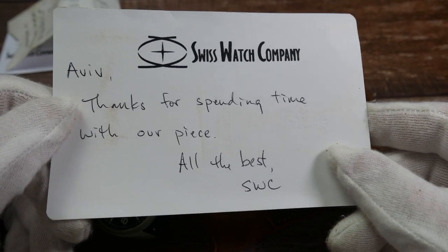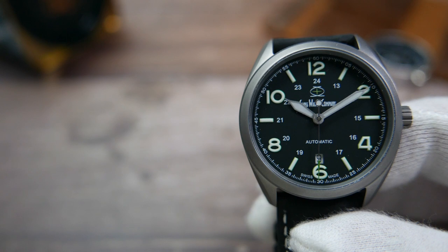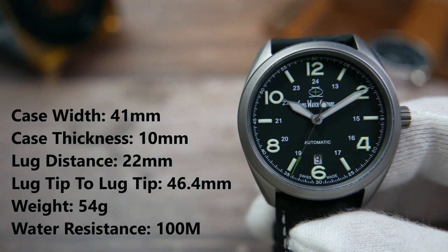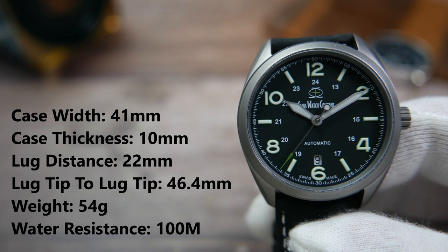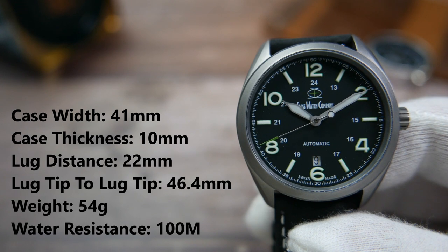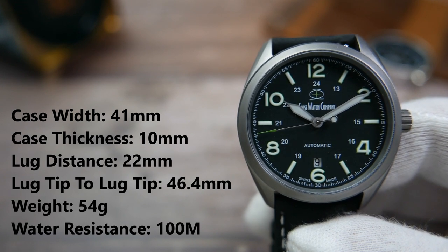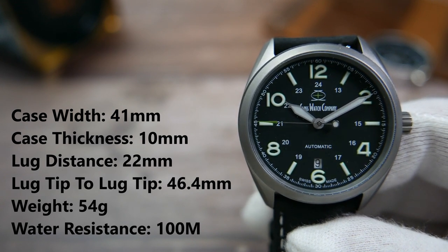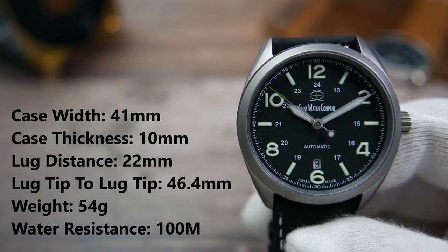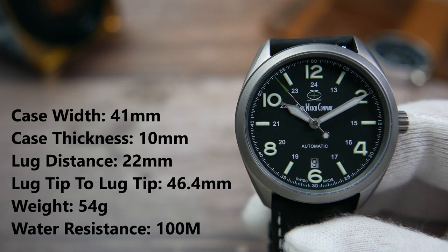Here are the measurements: the width of the case is 41 millimeters, its thickness is just 10 millimeters, the distance between the lugs is 22 millimeters, lug tip to lug tip is 46.4 millimeters, and the watch only weighs 54 grams. It is water resistant to 100 meters, which is what you would expect of a proper field watch.